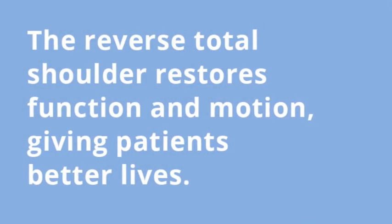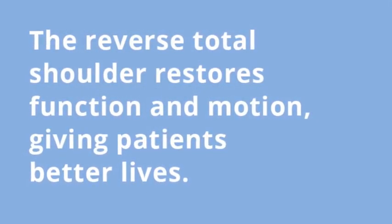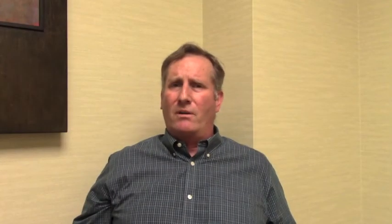We've recently started using advanced scanning techniques like MRI and CT to generate custom blocks that help us do the surgery more accurately and more proficiently. The reverse total shoulder is so much more proficient at restoring function and motion than the total shoulders we did in the past. It's really given us a new tool to restore the anatomy and function in a way that gives patients quality of life. It is a very satisfying procedure, and to see those patients in the office year after year is very enjoyable for me.